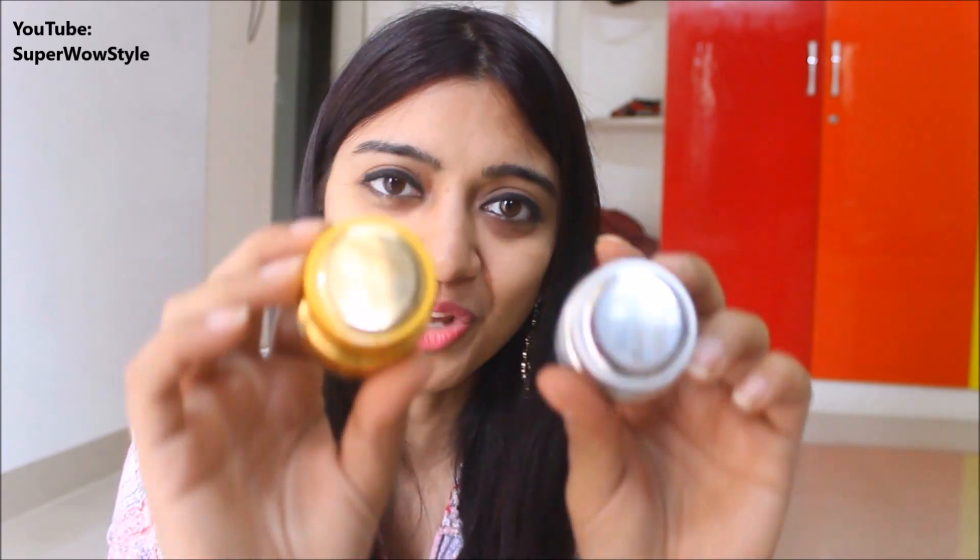Before I end this video — if any of you have tried these two creams or any other Patanjali products which you have not liked, please write in the comment section below. Usually we talk about things we like, but I think it's important for everyone to be more aware of the market and know which products to avoid. Both parts of the information are very important, so please write the name of any disappointing Patanjali product in the comments so we can all learn about it.